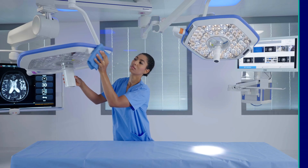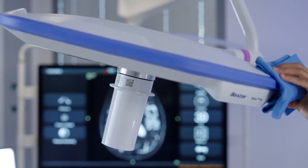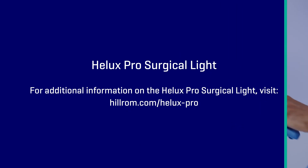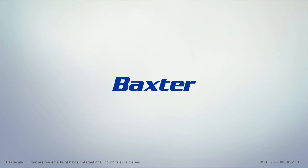To properly clean and disinfect the light, please use approved cleaners. Refer to the user manual for complete cleaning instructions. For more information, please contact your local Baxter representative or visit our website to learn more. Thank you.